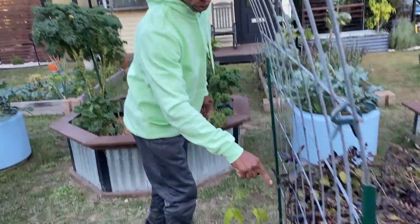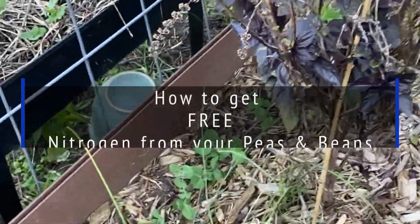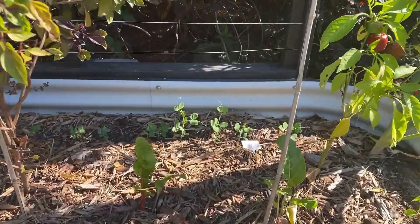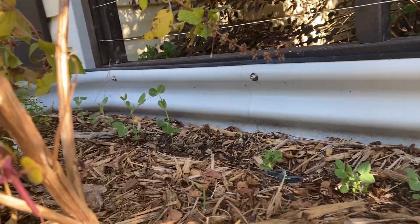So what we have here, our early frosted peas have come up, and that's taken about five days since we planted these. We're going to go over here to where we have some more of our early frosted peas. They're going to be going up the trellis, and they're going to go about 36 inches, so those came up pretty good.